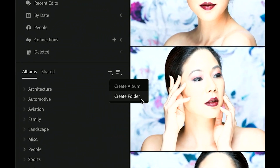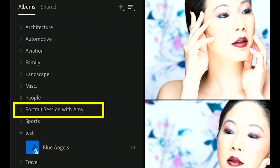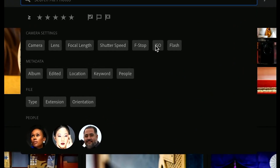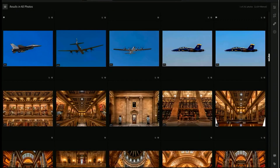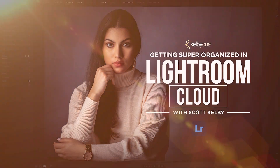We just launch right into the organizational part of it, and it's so easy. I take you through the whole thing step by step. It's the same organizational plan that's taught at colleges and universities around the world. It's easy, it's fun, and it's going to make your Lightroom life a joy. There's only one place you can check it out — it's exclusively at KelbyOne.com.